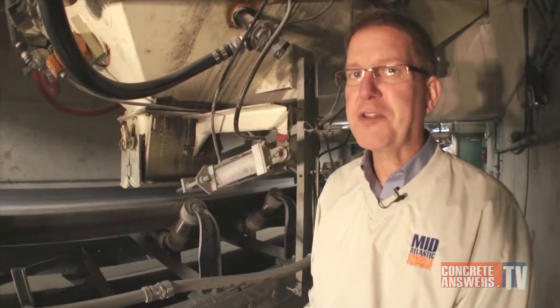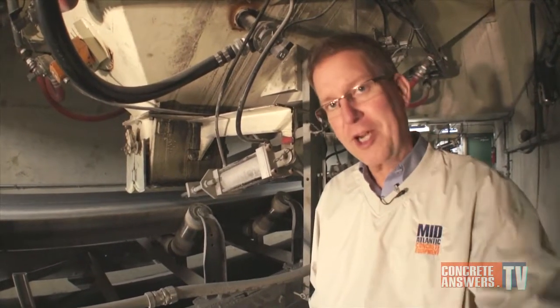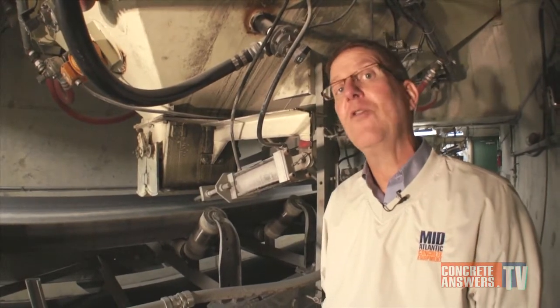Concrete Heads, Owen Blevins, ConcreteAnswers.TV, bringing you the Internet's most passionate show about concrete plants and equipment.